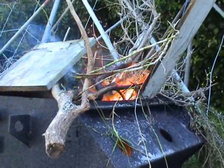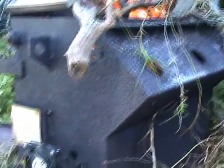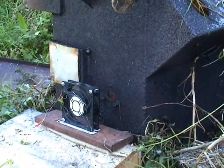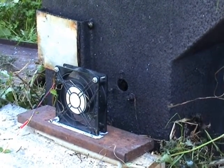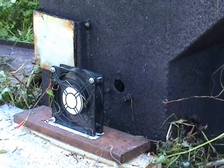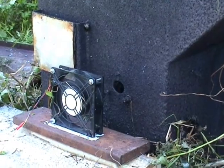My fireplace is basically an old 50 kVA transformer tank. I've been using it for probably about 15 years, and it's a little 24 volt fan blowing some air through the hole in there. It seems to work.